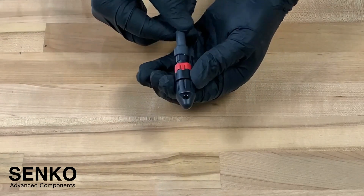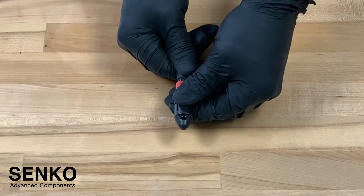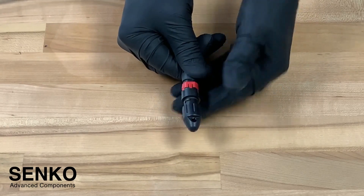To remove the dust cap you must first pull back on the lock ring, and then simply twist the bayonet locking mechanism and pull off the dust cap.